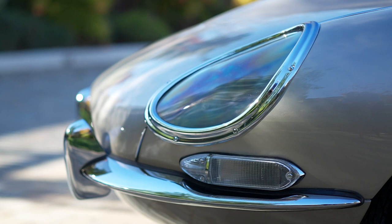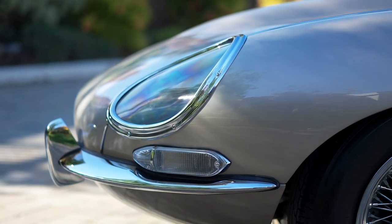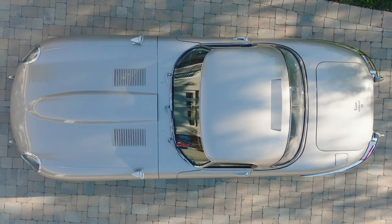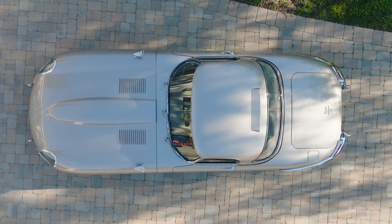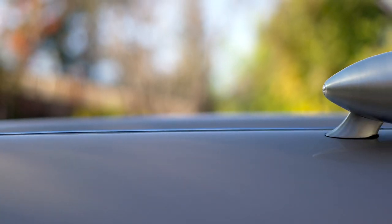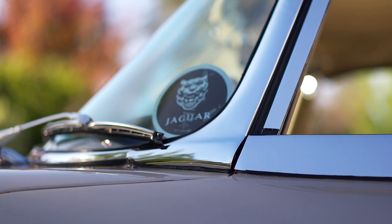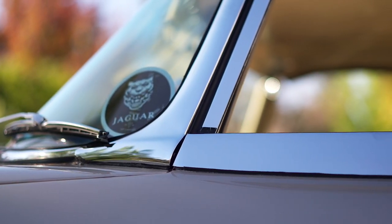This is a 1965 E-Type Jaguar. It was painted golden sand. This car was initially built for the 2018 Transamerica, which was about five and a half thousand miles.